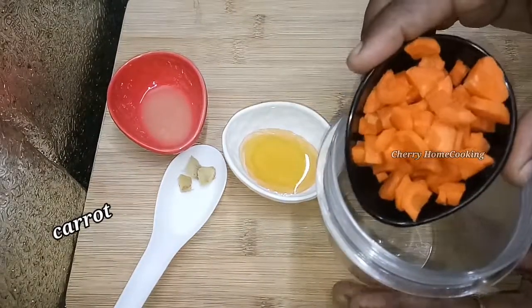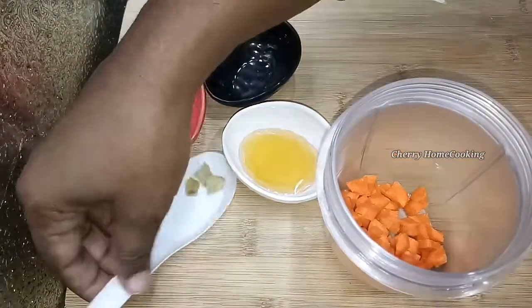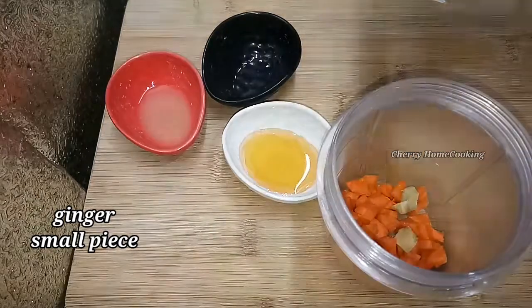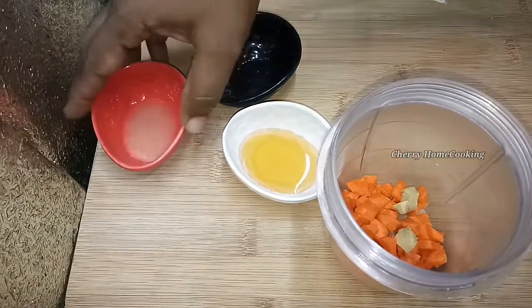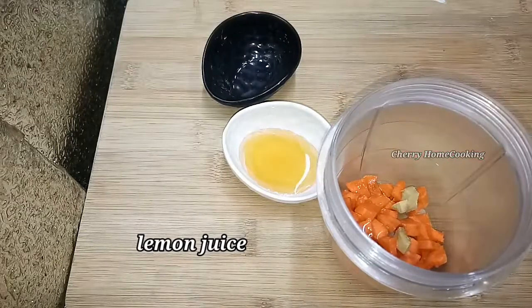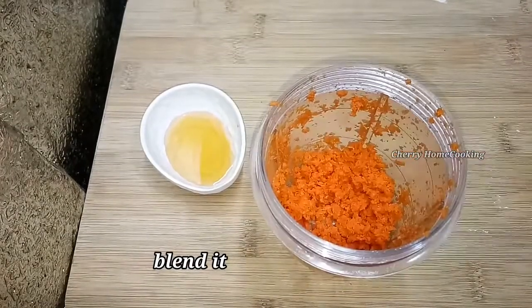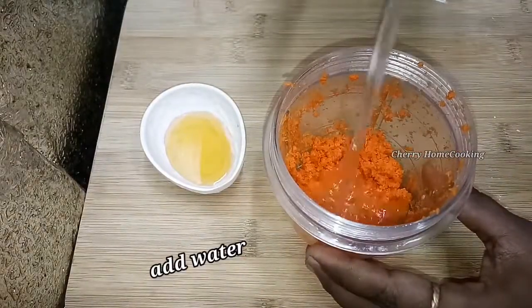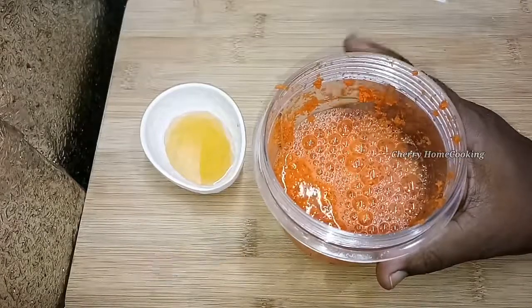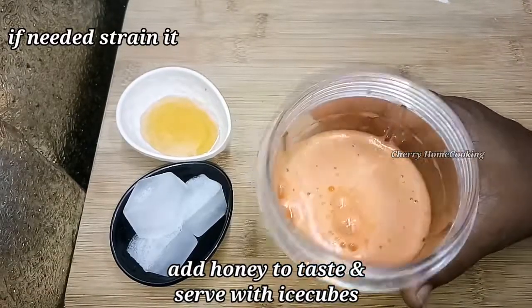First, add 1 small cup of carrot. Add 1 to 2 inches of carrot. Add 200 ml of water. Add 2 tablespoons of honey.